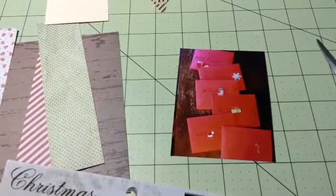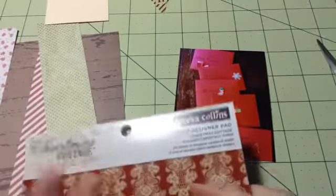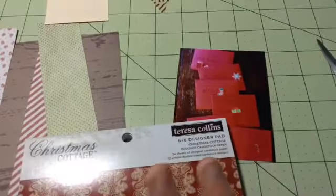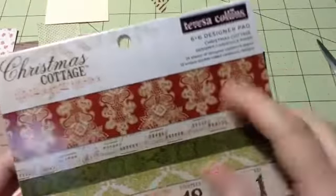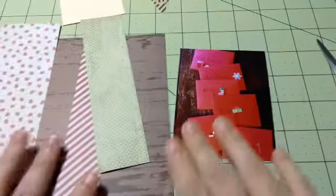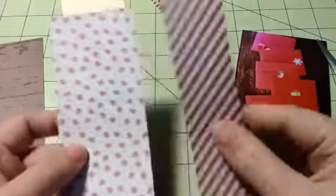Hi everybody! I'm getting ready to start layout number 17 for my December daily and I'm really whipping through these today. I used the Christmas Cottage by Teresa Collins and that's where I got this wood grain for my six by six. I'm doing the Project Lifestyle six by six — it's the Becky Hagen six by six but it's a twelve by twelve that has four six by six sections — and I'm just doing little mini layouts. This is the B side.